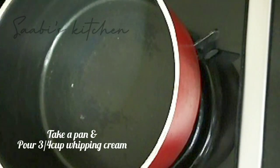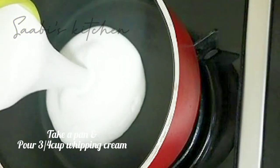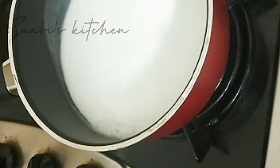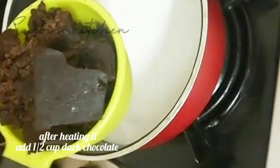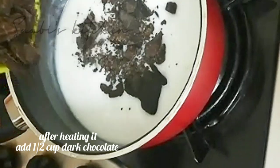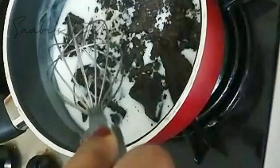I will add a pan and add a whipping cream. In the main quarter cup, add dark chocolate with whipping cream. After we add a half cup of dark chocolate in a half cup.